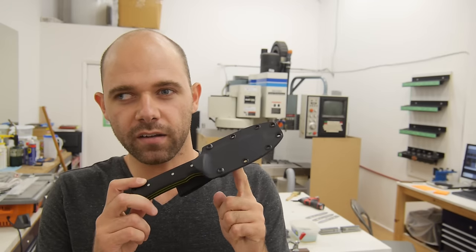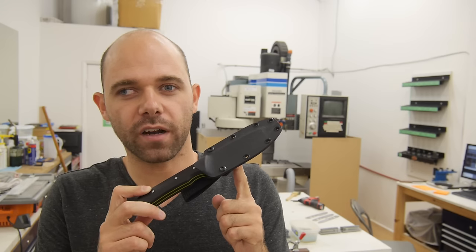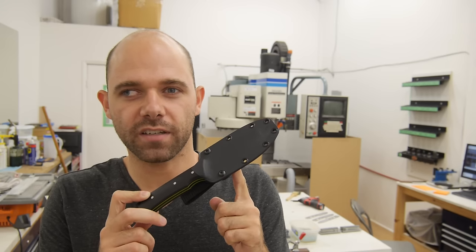Hey guys, Aaron here from Goff Custom. Today I'm going to show you how to make a Kydex sheath by hand, basically the same way that I do for the Resolute Mark III. So let's get stuck into it.